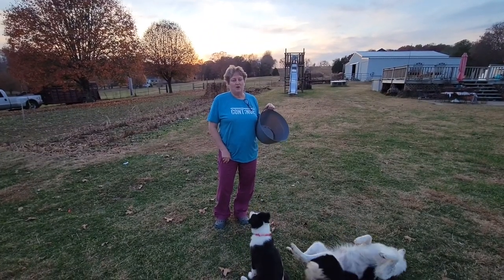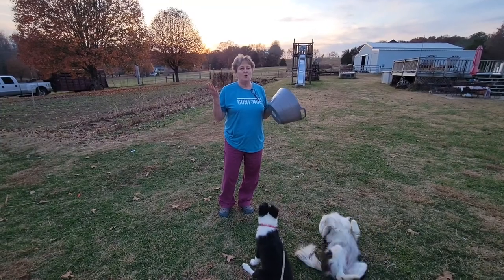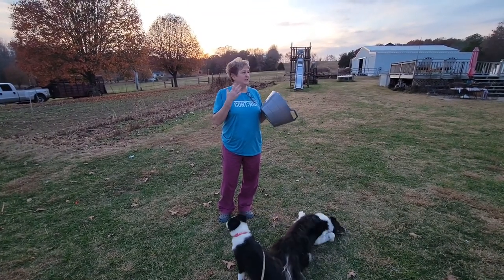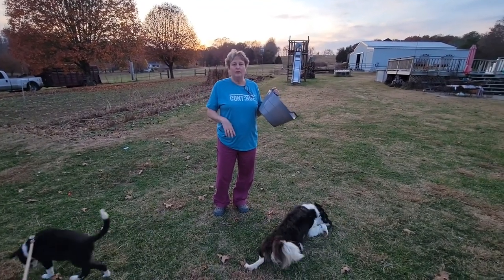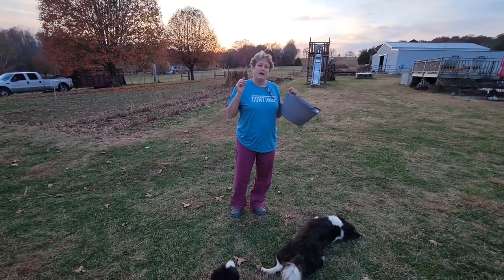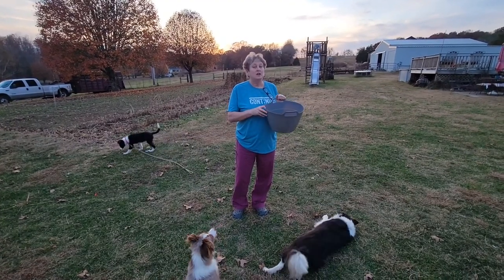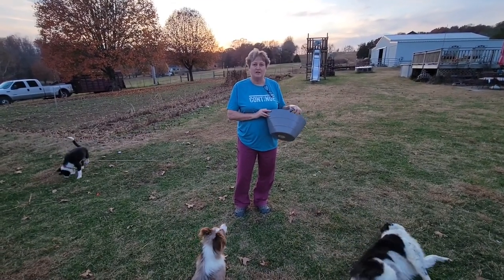Coming at you from Diamond Bee Farm. Got my trusty picking bucket. Yes, it's fall — the weather's cool, the leaves have changed, some of them are gone. But have you ever thought about how you get asparagus seed? Come on for this quick trip and I'll show you.